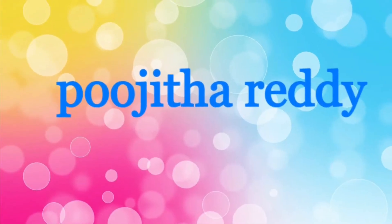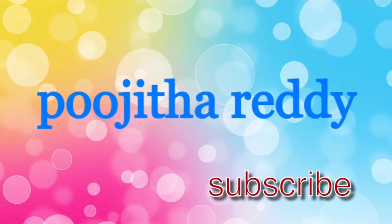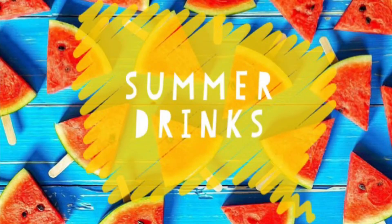Hey guys, welcome back to my channel, this is Poojita. In today's video I'm gonna share three summer drinks.